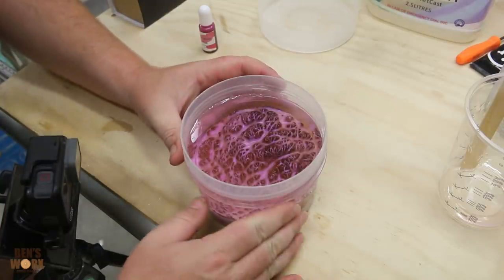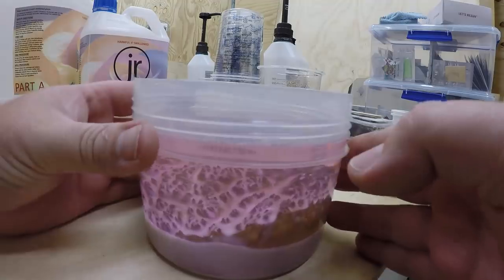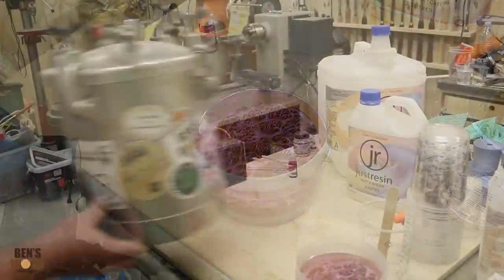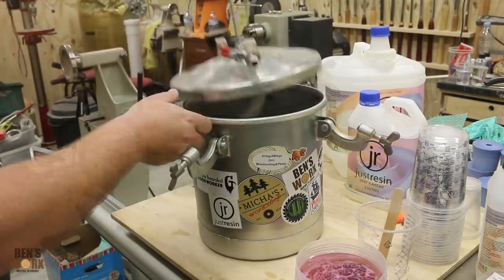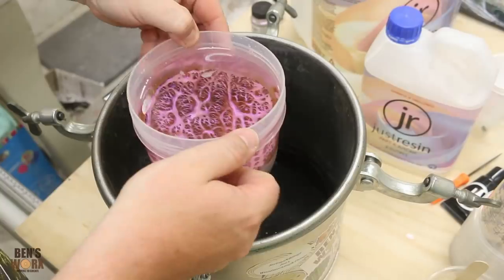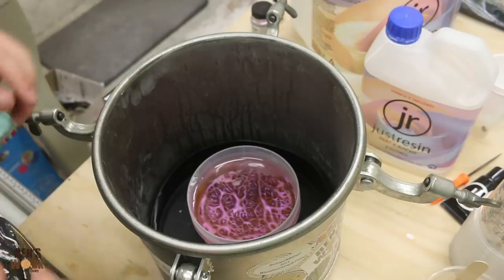Wow, that looks amazing. The purple looks even better with the pink resin on top. Now I'm just going to pop it into the pressure pot, leave it in here overnight, and we'll check on it tomorrow.